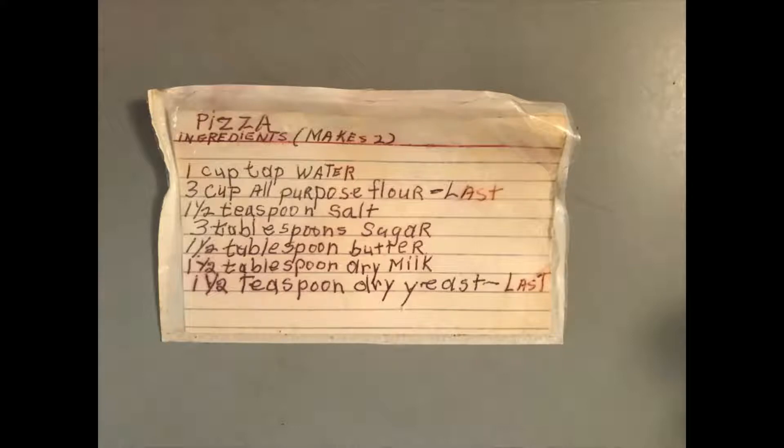Pizza ingredients, makes two. One cup tap water, three cups all-purpose flour, one and a half teaspoon salt, three tablespoons sugar, one and a half tablespoon butter, one and a half tablespoon dry milk, one and a half teaspoon dry yeast — last. The word 'last' means the yeast needs to be added in a specific order, being last.